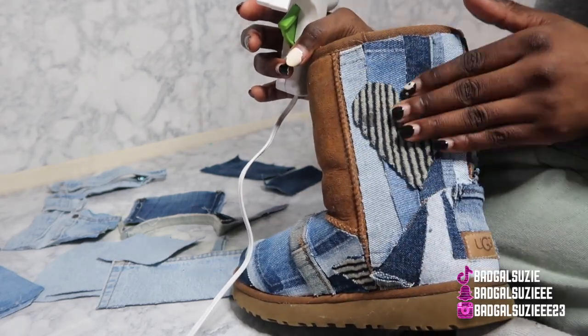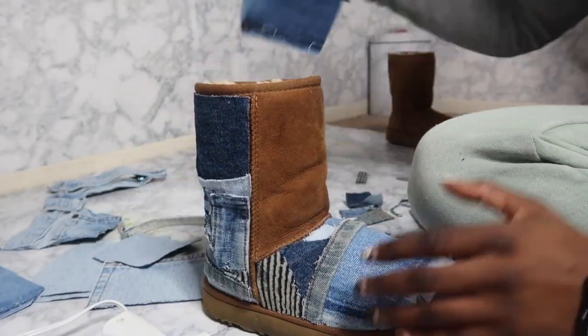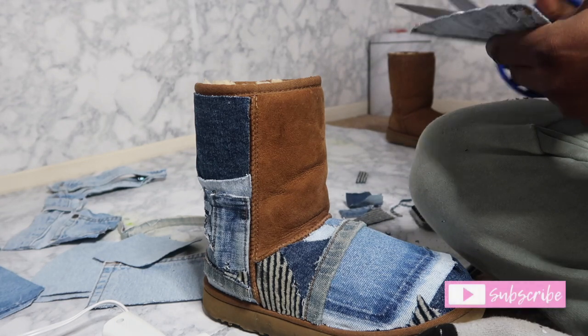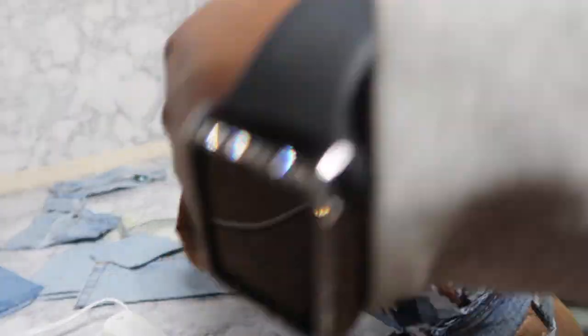I literally like to take my time with everything, so I am gluing it down piece by piece to make sure that it's secure. This is what the boot is looking like so far — this was really easy, a little time consuming because I like to be perfect, but this little piece fit perfect on this spot right here.